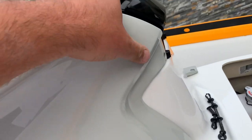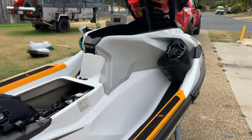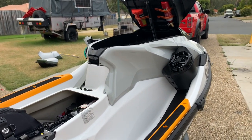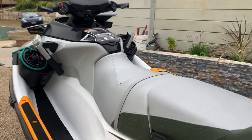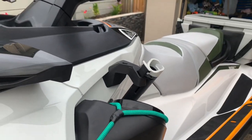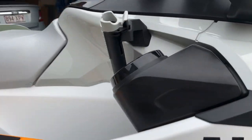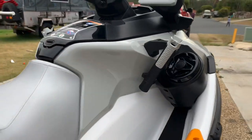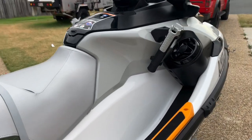This still needs finished off here, but yeah, very happy with that. And then just repeat the same process for the other side. So this is the final product - awesome addition. They're going to be super handy at the front there. Give it a go, guys, it's not that hard.